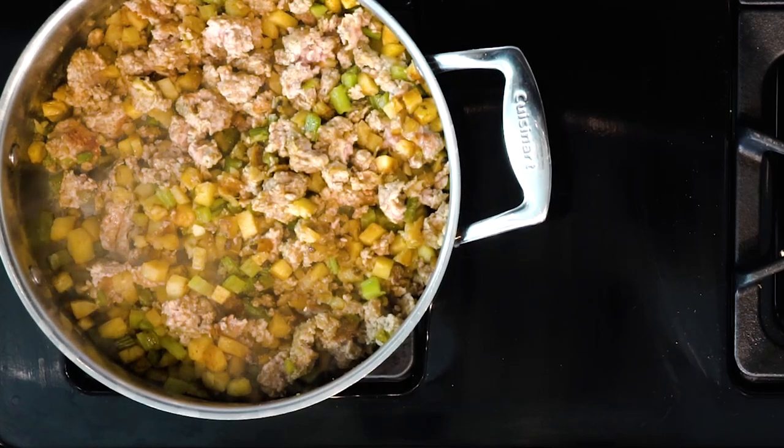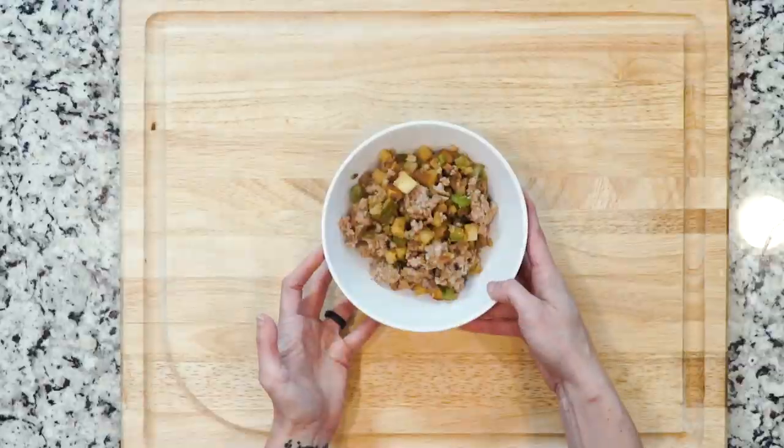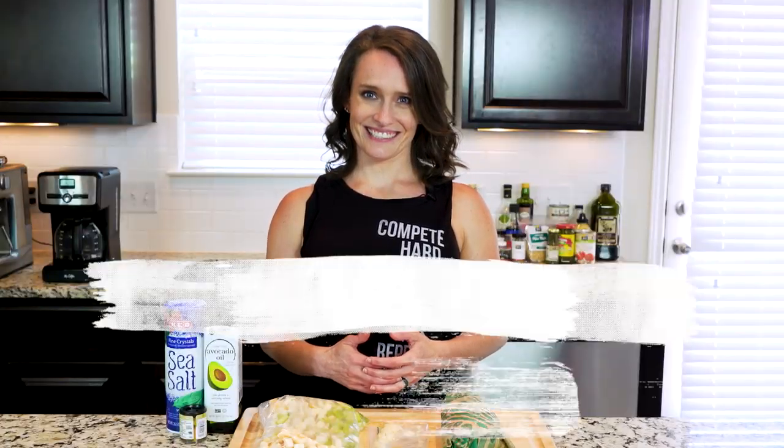Once everything has cooked to your liking, scoop some into a bowl, grab a spoon, and dig in.